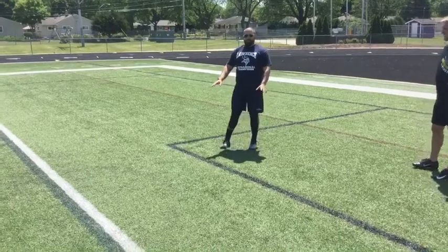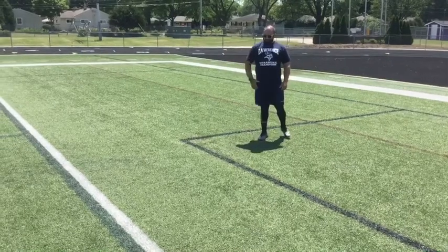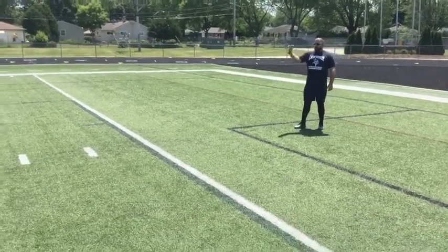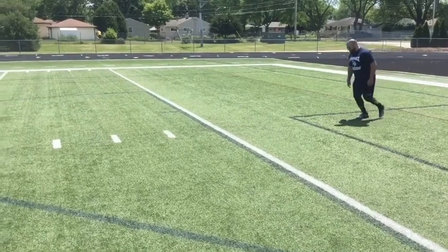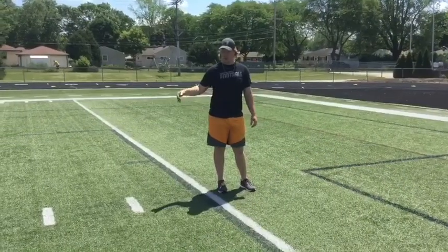The other one is similar to what Coach Wett just showed you. You're going to have that 5 yard build up, but now instead of doing 1 foot in, you're going to go ahead and do 2 feet in. So one time you go down one way, you might have your right foot leading. And when you come back, you might have your left foot leading. You're going to roll in and go up, putting 2 feet in each square laterally.